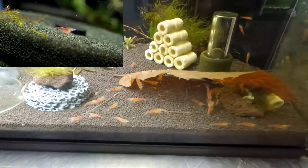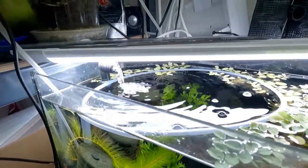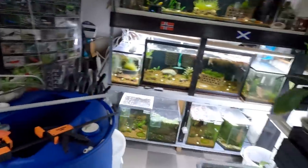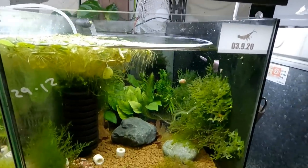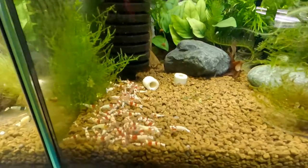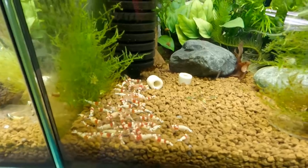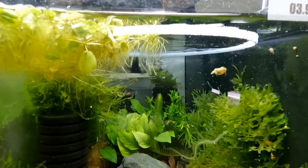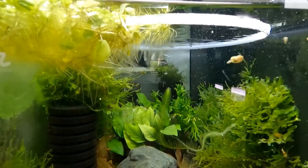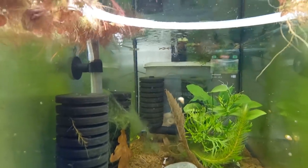This tank here is air driven. These are not Super Crystals exactly, but they're still your normal variant of crystals and they're doing very, very well. These are the only tanks in the room where I haven't changed out the Pat Minis, because I can't yet think of a way to change them out and make them air driven.